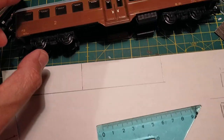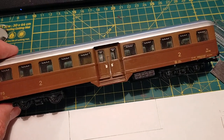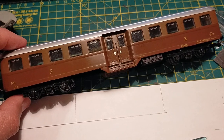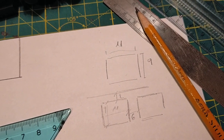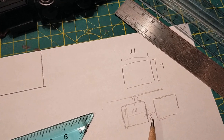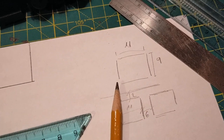I'm basing the dimensions of the windows on the Corbellini carriage, which is in exact HO 1:87. So we have a width of the window of 11mm, height of the window 9mm, the width of the pillars 6mm, and 2mm from the top.